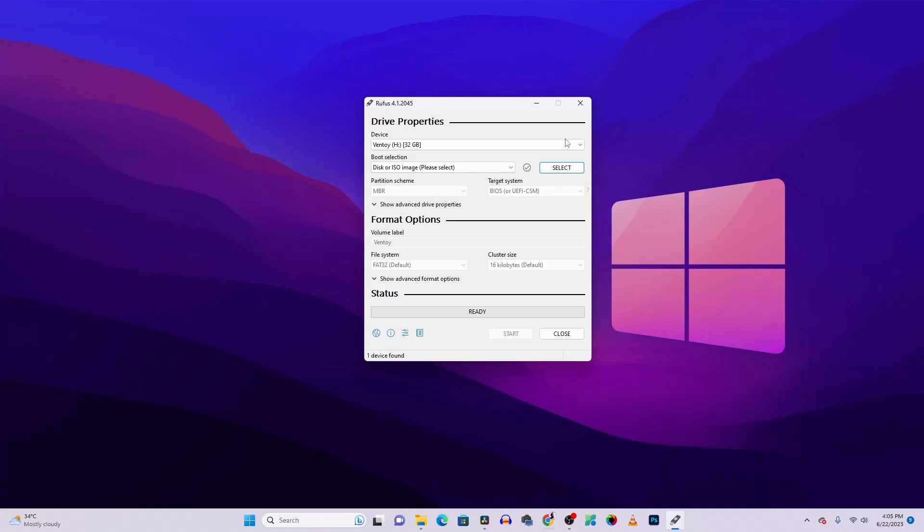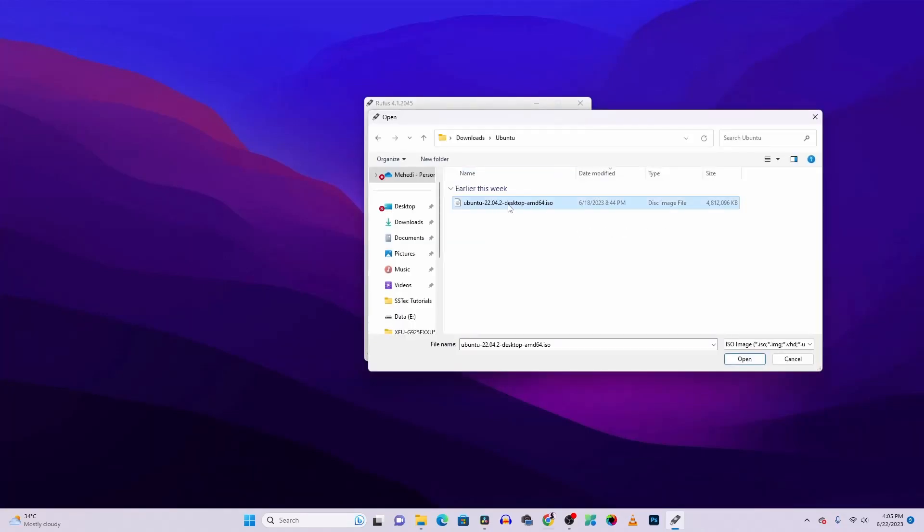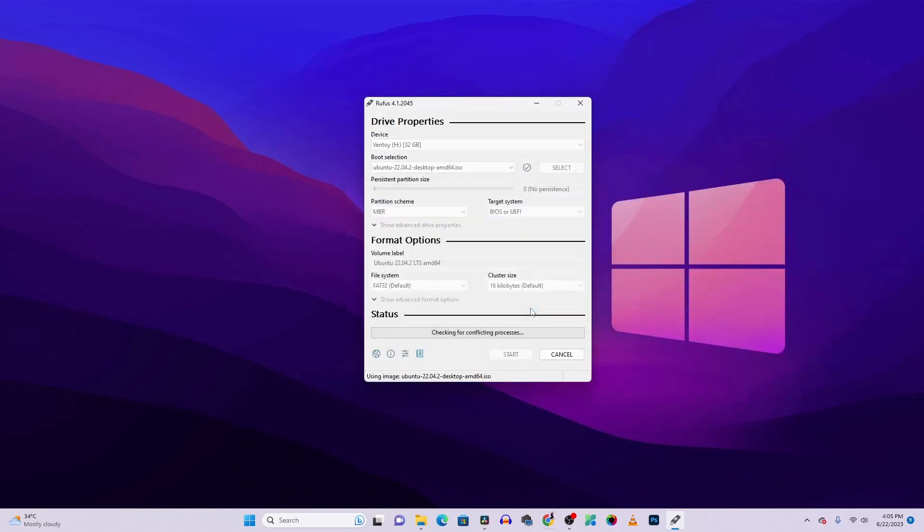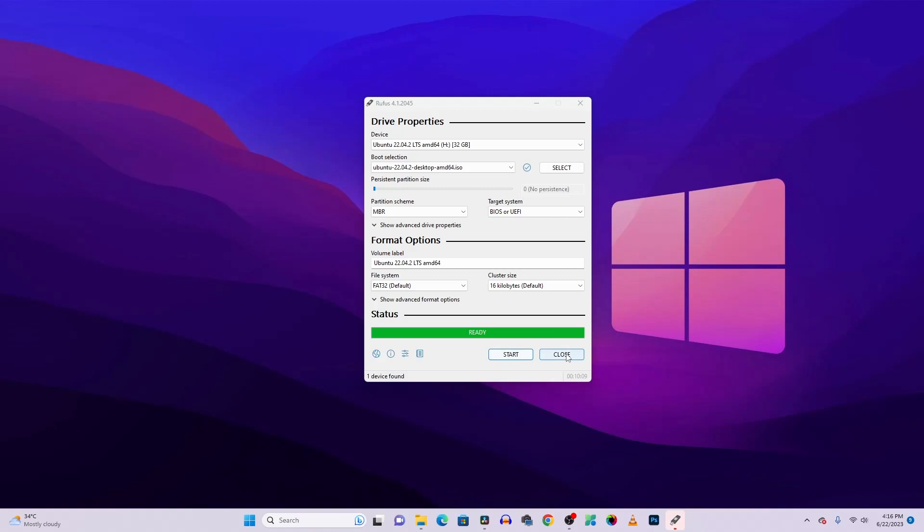We have downloaded all the required files. Now you need a USB thumb drive of at least 8 GB. Connect that USB drive to your computer, then run the Rufus exe file. Make sure to select your USB drive, click the select button, and select your Ubuntu ISO file. Then click start and it will begin flashing the Ubuntu ISO file onto the USB drive to create a bootable USB pendrive. It will take some time so wait until the flashing is completed.